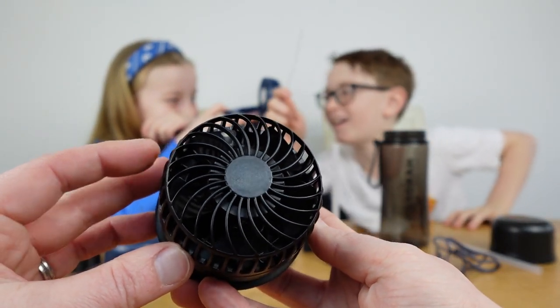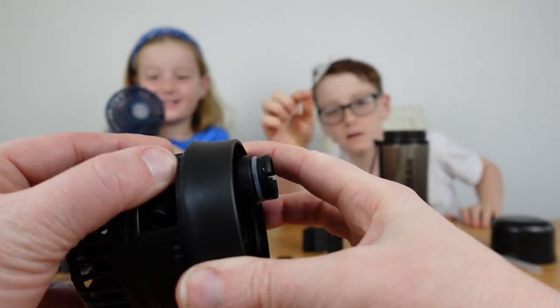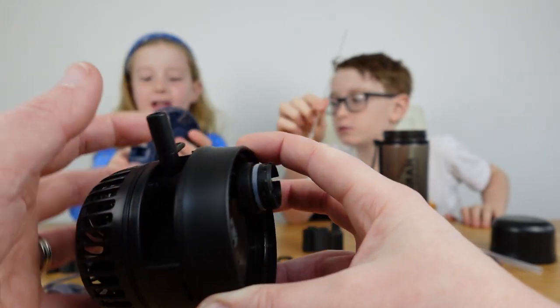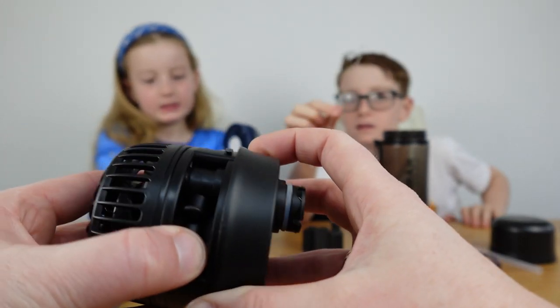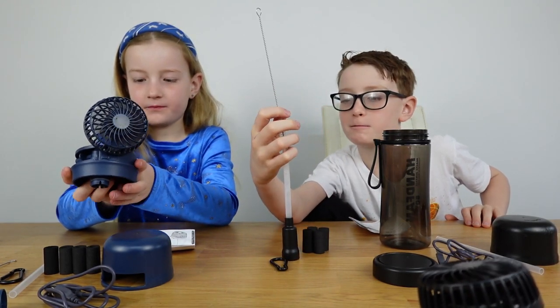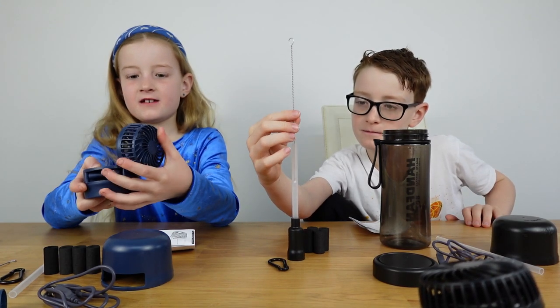I'm already being blasted by the fan - this is crazy! The fan part looks really nice. The water bottle slips out the side - that is really cool. There are three modes on this: one that goes slow, one medium, and one fast.